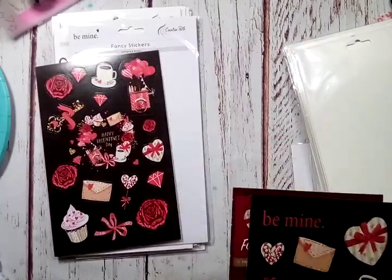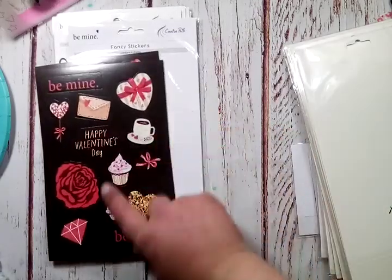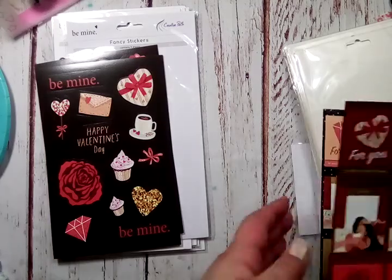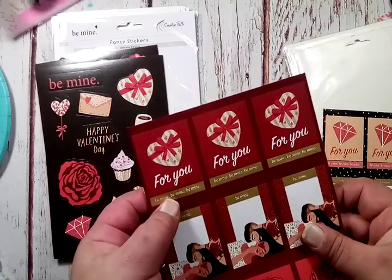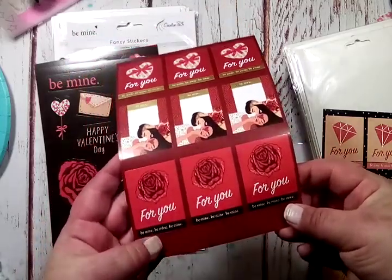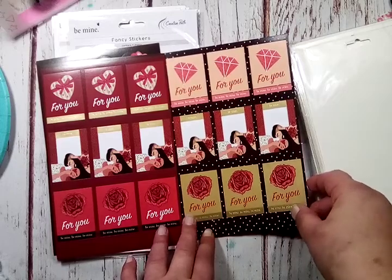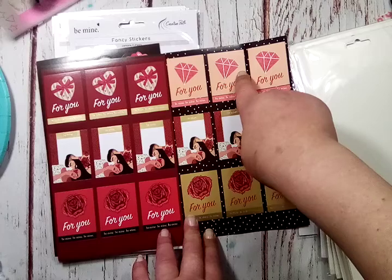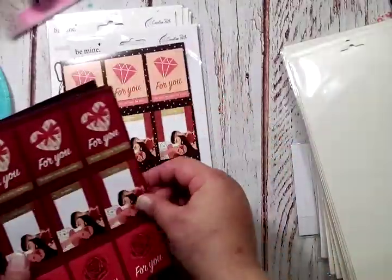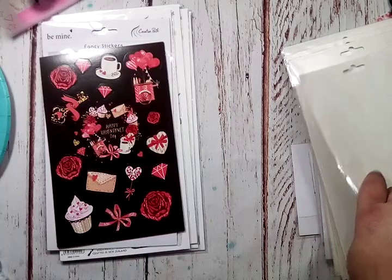You get another sheet of dark colors — 'be mine,' some more from the first one in different sizes, so cupcakes and the coffee. And then this is what I was interested in seeing — 'for you, be mine, be mine, be mine.' And then this is adorable — it's like a woman and a man, so cute. 'For you, be mine.' These are adorable. The middle ones are the same but you get roses and diamonds here, and then roses and a box of chocolates. Those are so cute. I love how dark it is on black.